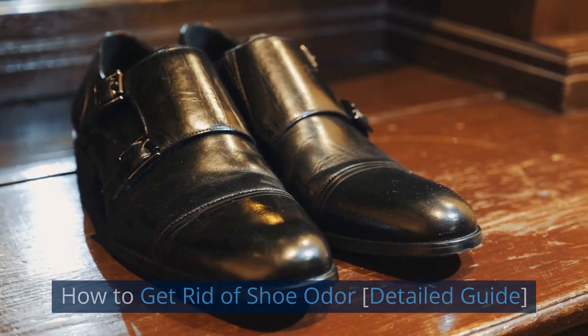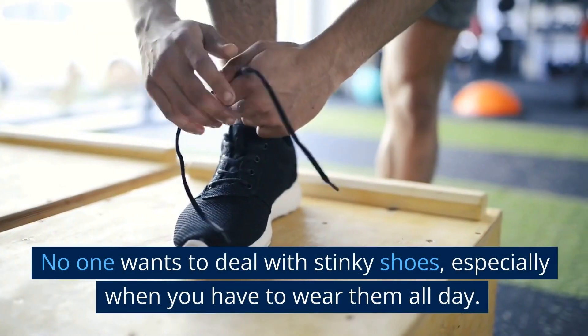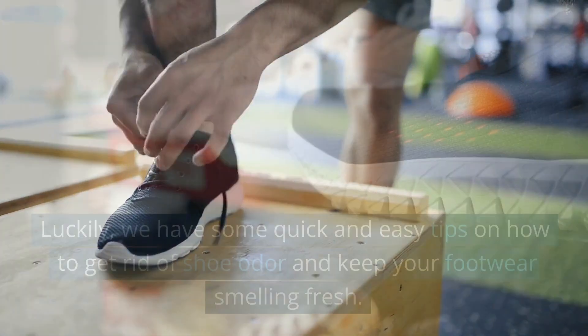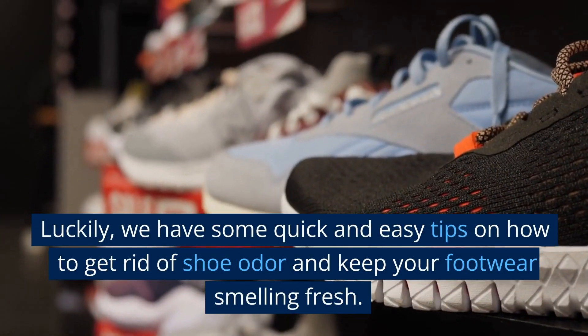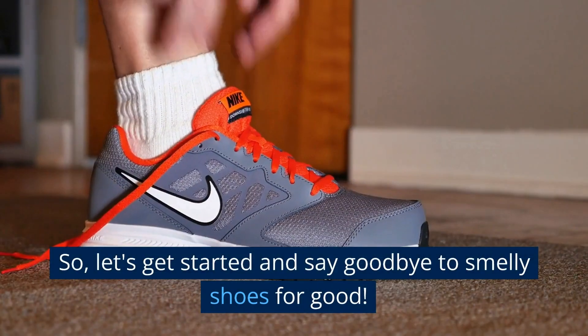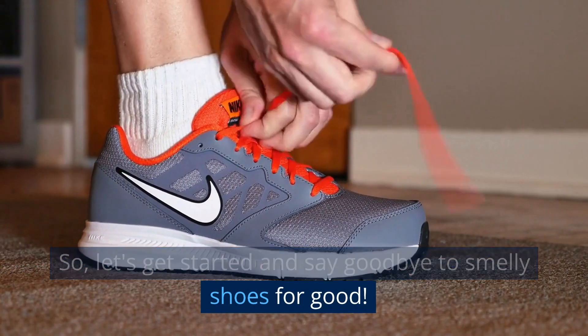How to Get Rid of Shoe Odor: Detailed Guide. No one wants to deal with stinky shoes, especially when you have to wear them all day. Luckily, we have some quick and easy tips on how to get rid of shoe odor and keep your footwear smelling fresh. So, let's get started and say goodbye to smelly shoes for good.